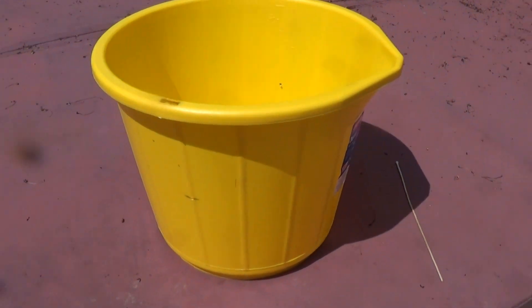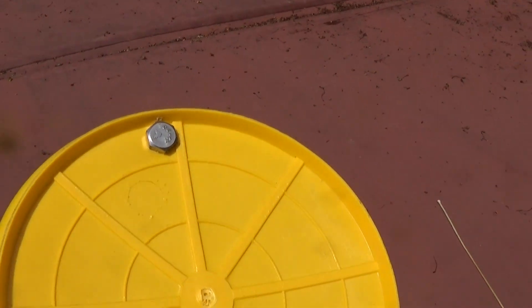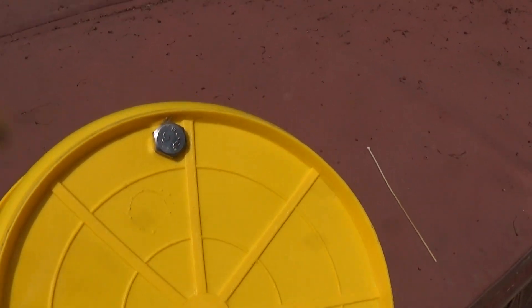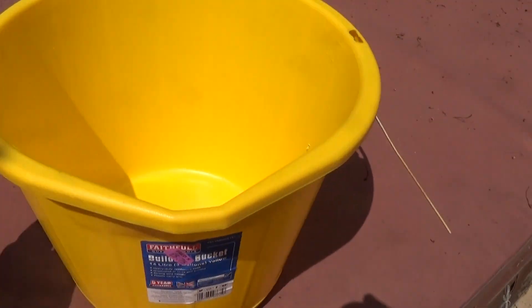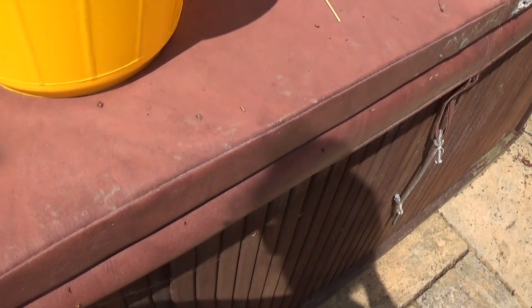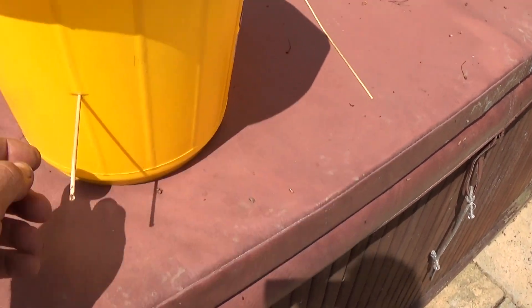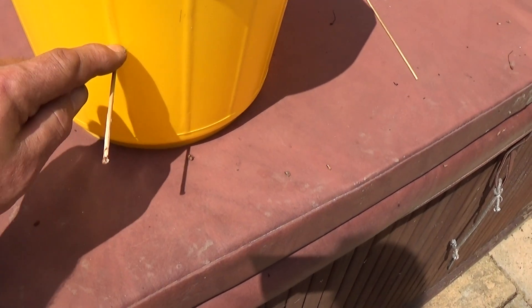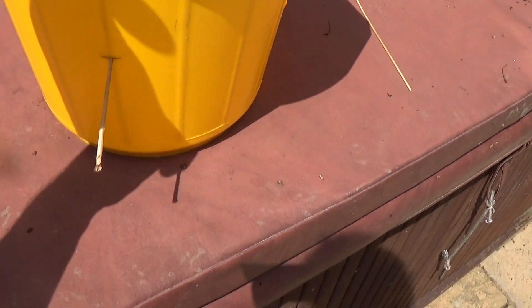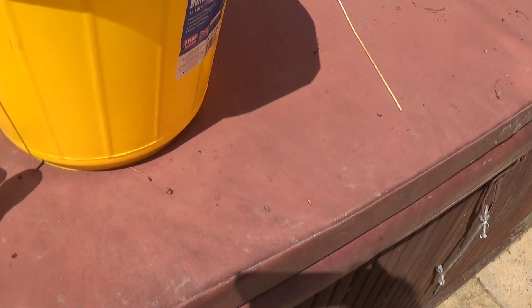So for the makers amongst you, you can see the counterweight I put on the front there, on the same side as the spout. I've got the balance point, and that point where I've got a pilot drill in there is 10mm above the center of rotation.